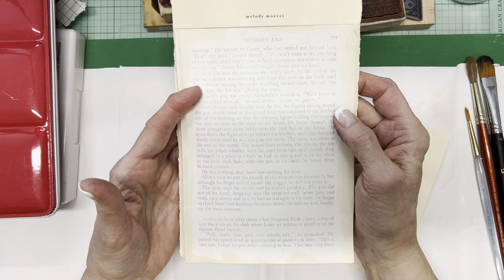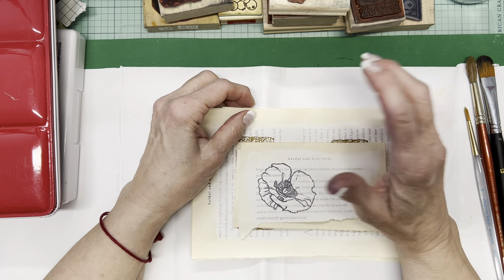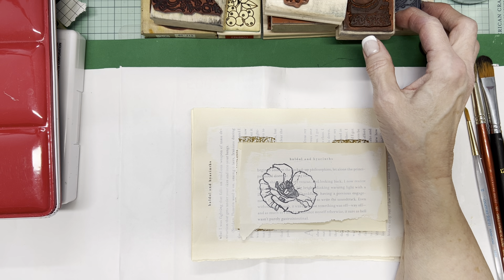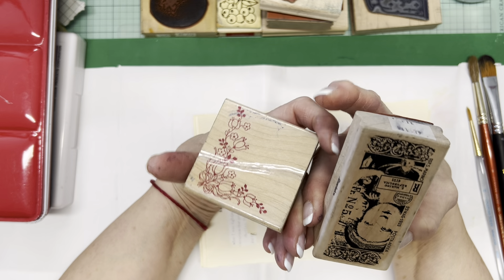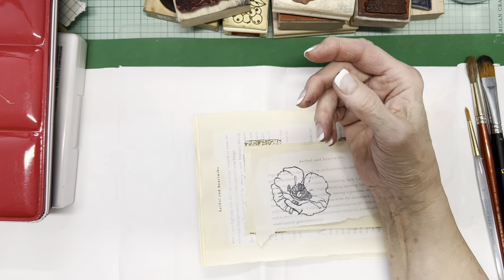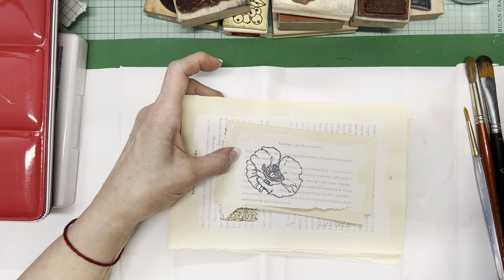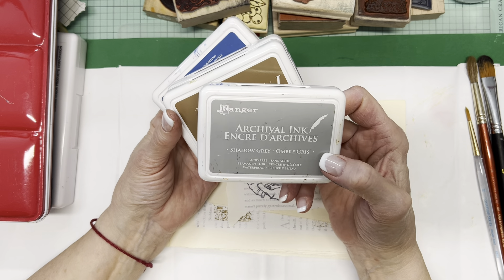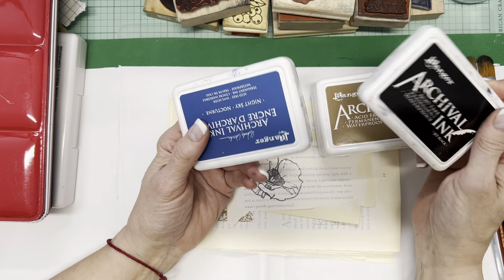I have a pile of pages that I salvaged out of books and put a thin layer of gesso on — just a level of preparation and protection for the paper. But it also serves to push the text back into the background. So I thought, okay, let's use some of these book pages. What I did before turning on the camera was just gather a bunch of stamps that were easy to get at. I'm still looking for the perfect solution for storing stamps, and it's not easy considering some are the old-fashioned wood-mounted ones and some are different styles.